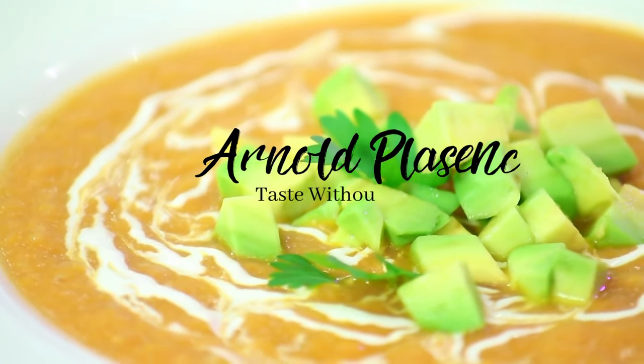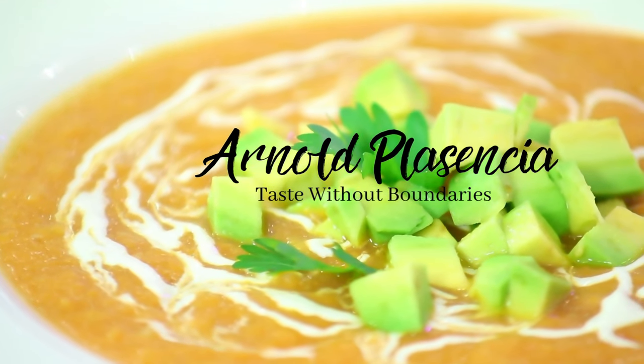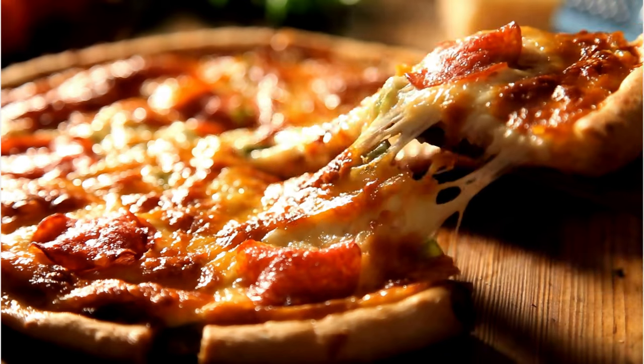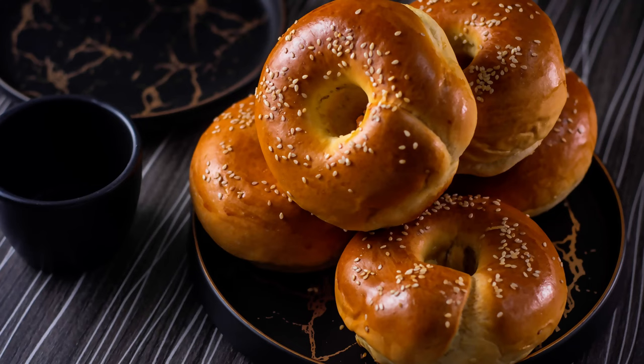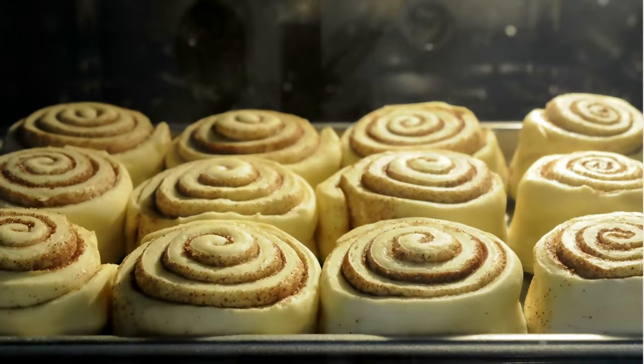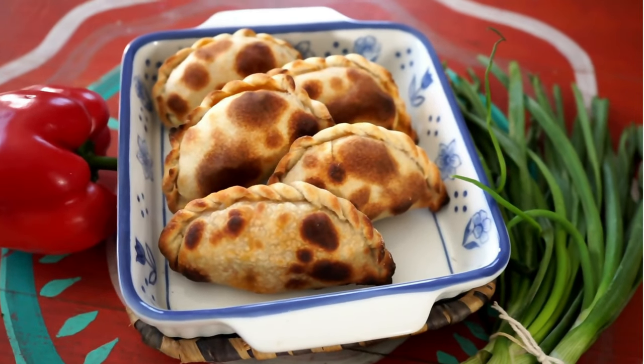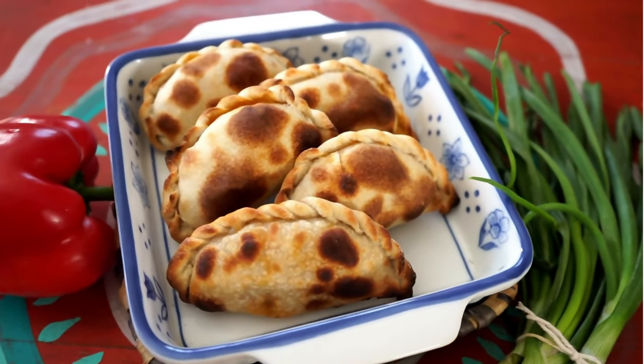Hey, you want to learn how to make the best keto fathead dough in less than five minutes? I'm going to show you how. This dough is so versatile — you can make just about anything: pizza, bagels, delicious cinnamon rolls, tortillas, empanadas, and the list goes on and on. So let's get started with the recipe.